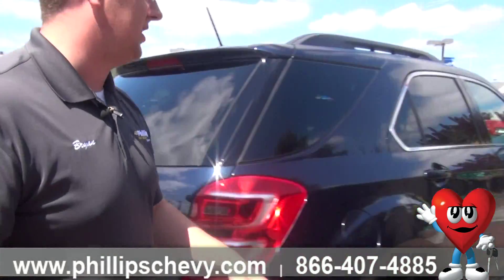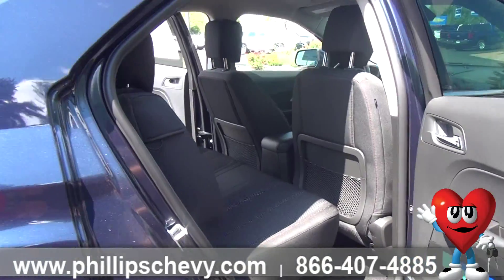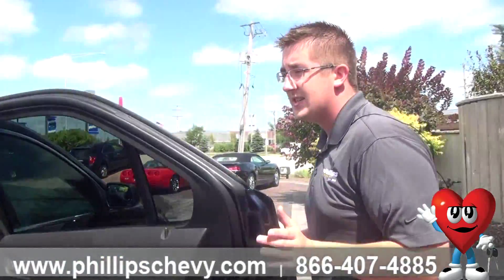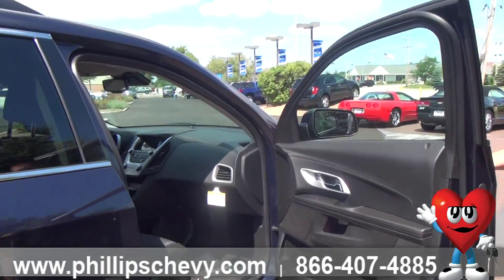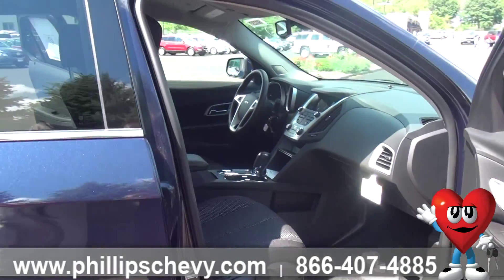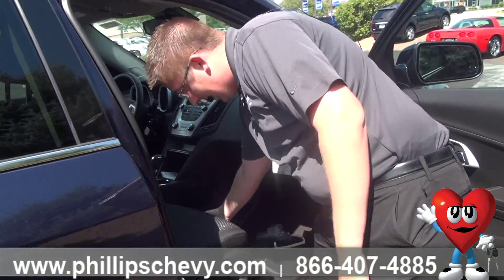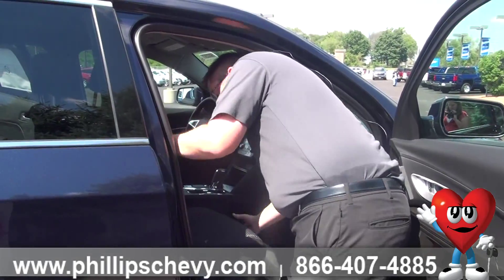Coming around to the passenger side, we can look inside. You've got your premium trim cloth inside the 1LT over the LS — it's going to be a tighter stitch and look a little bit nicer than the LS trim level. You have power locks and power windows throughout the vehicle, and your seat is very easily movable right on the inner side here with just a little rail — squeeze it and slide your seat forward or backward.